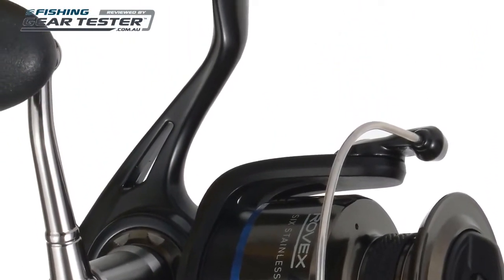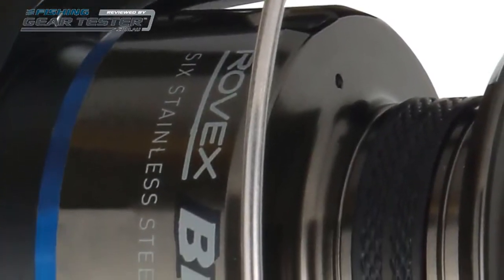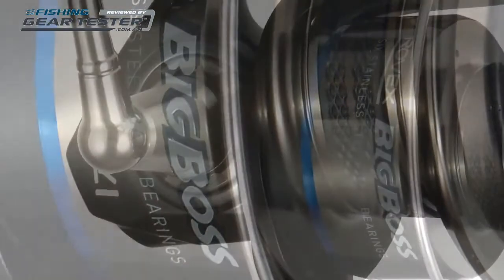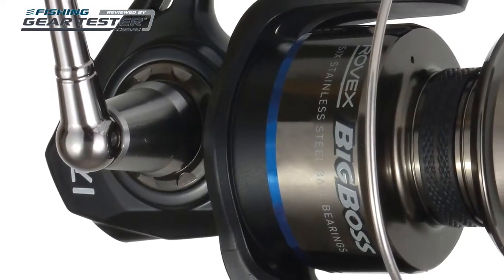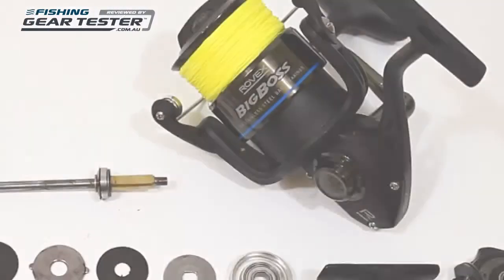Big Boss 2 Spin Reels retail from $129. They are well-suited to a variety of saltwater fishing with braid, from bait fishing for jewfish, barra, tailor, king george whiting or coral trout, to lure fishing for snapper, salmon, kingfish, trevally or mackerel.